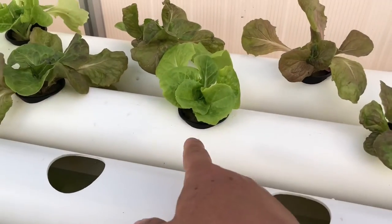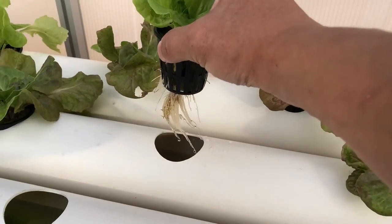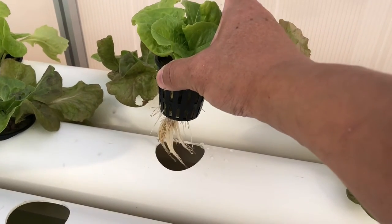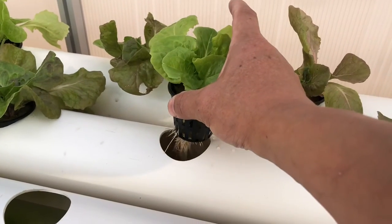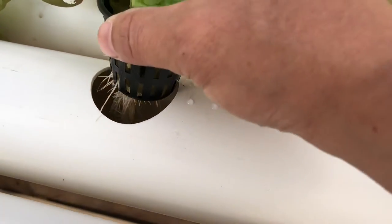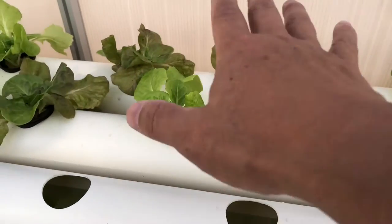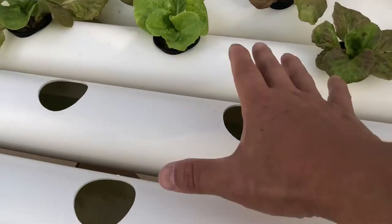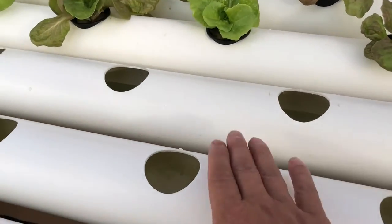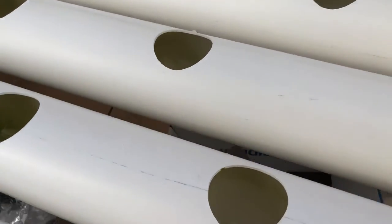The one with my lettuce has been in for over a week now and it's really healthy — look at that — the roots are really nice and healthy. I've started to put nutrients in it and I'm still testing the pH and everything. The water in the pipe is really clear, I think because it's blocking the sunlight, so no algae has built up. But the one I've been testing without any cover does have algae inside.